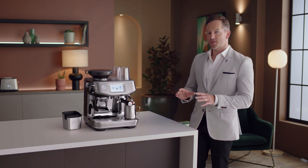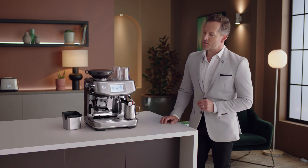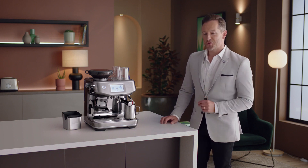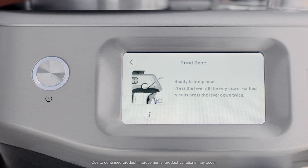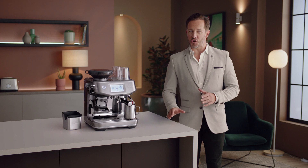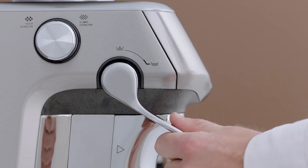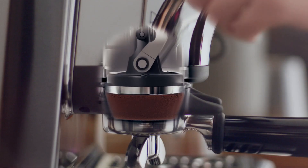The Barista Touch Impress features an innovative assisted tamp solution called the Impress Puck System. This is made up of three elements: intelligent dosing — a dosing system that learns on the job, adjusting the dose as required based on the last grind; and assisted tamping with a seven-degree barista twist finish with a consistent 10 kilograms of pressure, replicating the